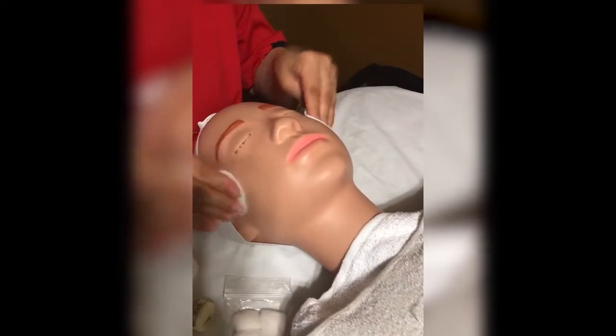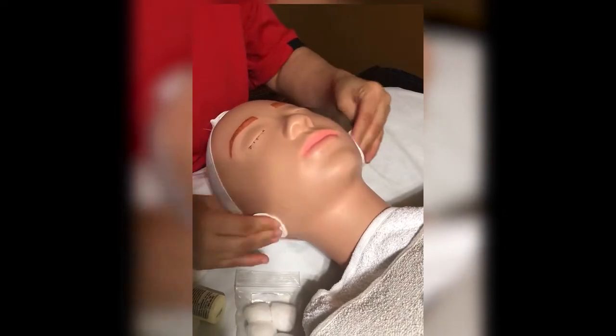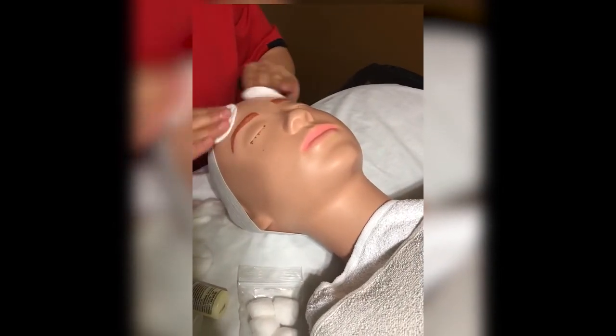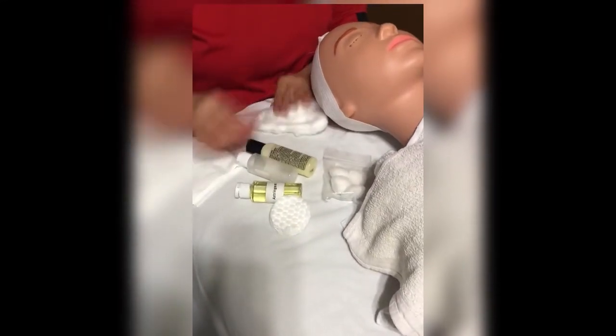You grab two cotton rounds and use the same motion — you're removing the product from the face. If she were a real client you would definitely feel that you're removing everything. Then you throw that away. Now you would get some astringent or toner.